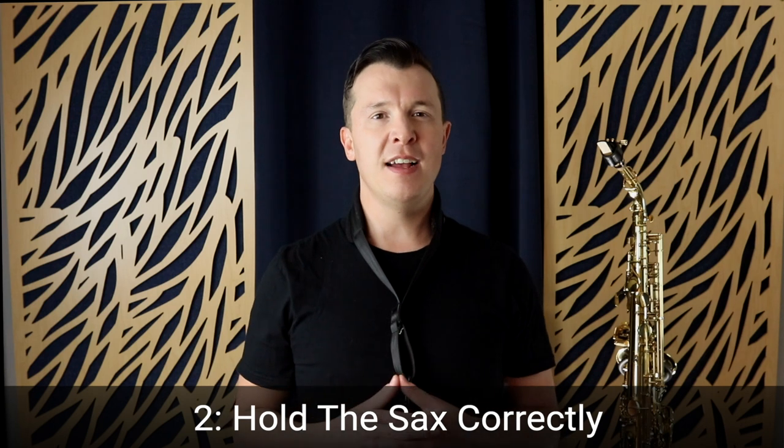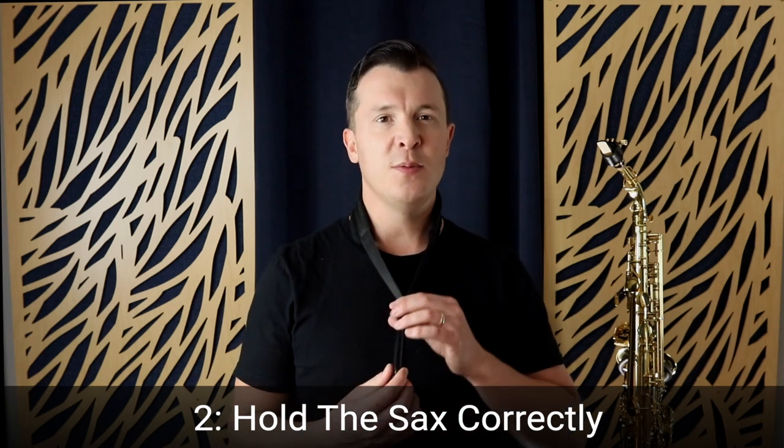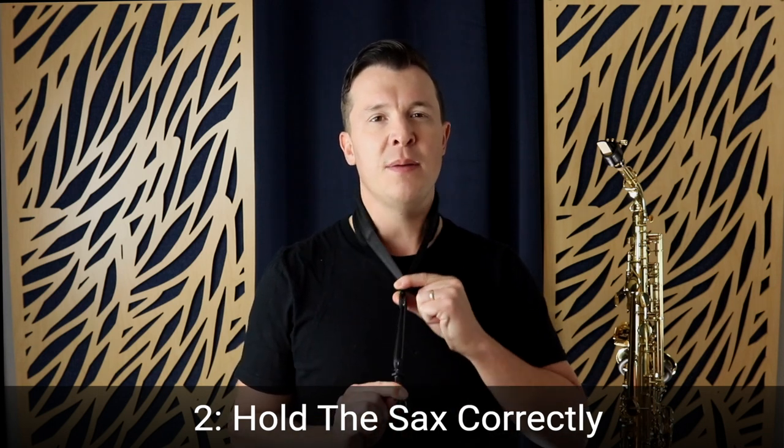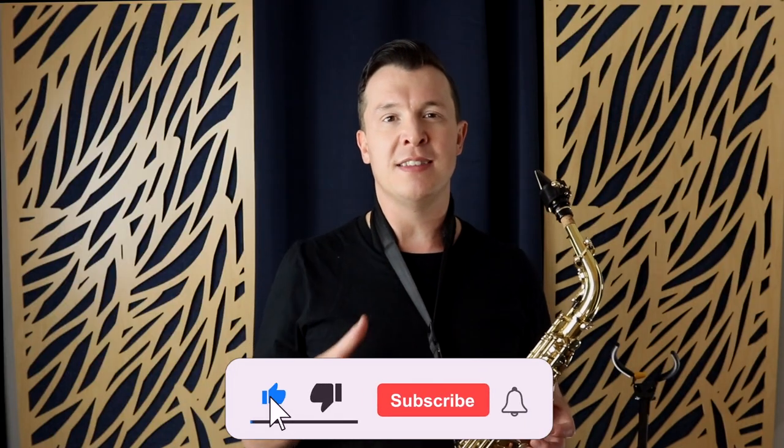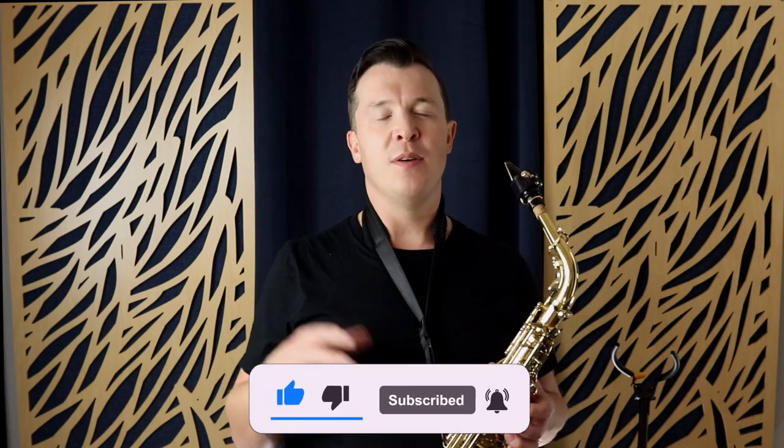The second thing you need to know as a beginner sax player is to hold the saxophone correctly, and it all starts with the neck strap. You should be able to adjust the length of the neck strap, attach the saxophone to it using the clip, and then adjust it so the mouthpiece reaches your mouth as the sax leans against your body. I'm also going to show you a couple of tips on where to place your fingers and hands, and there's an entire lesson at the end of this video that goes through this step by step.